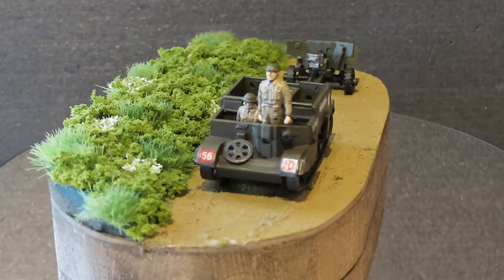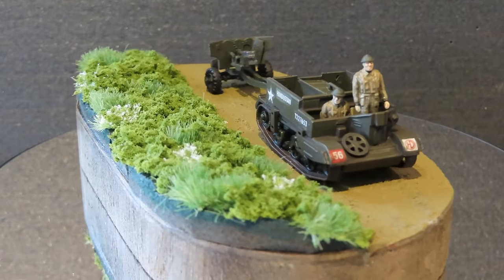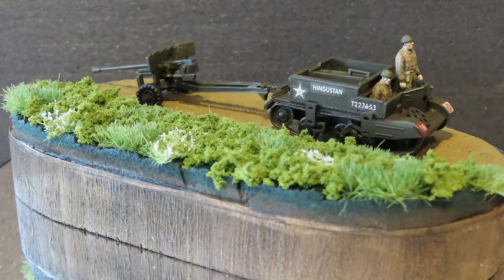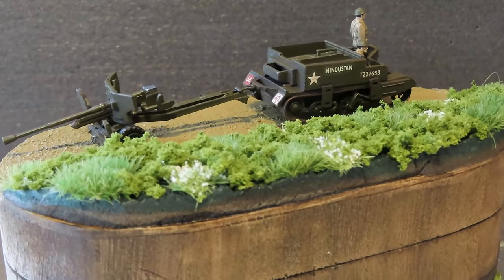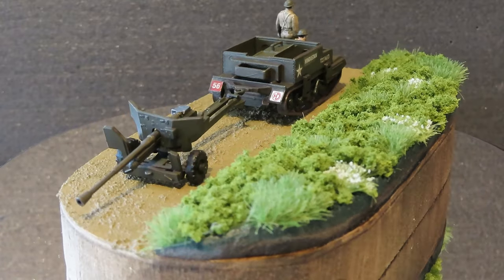I need to sort out the paint issues before I continue with that. But I managed to get this done and the half track done, and it's another Airfix vintage classic that I can put on the shelf and tick off to add to my collection, so I'm really happy with that.